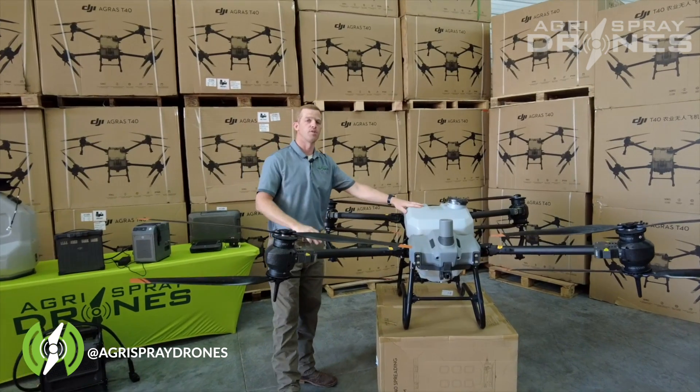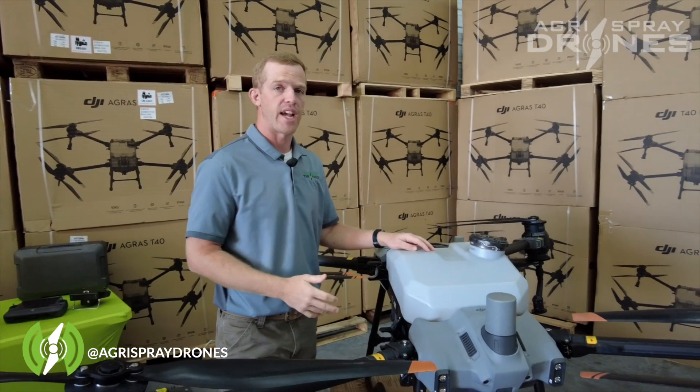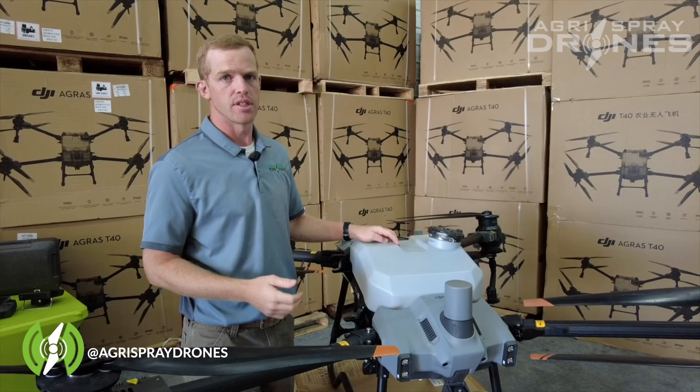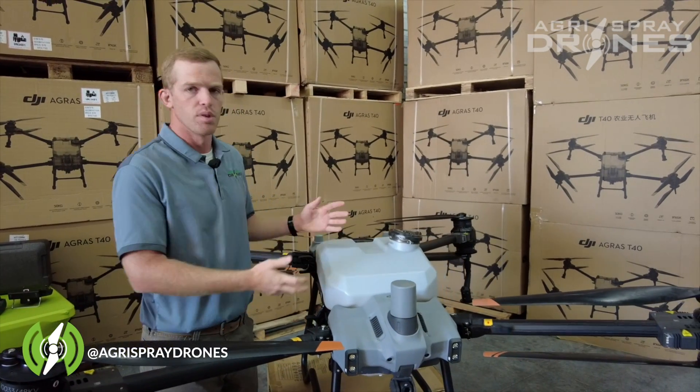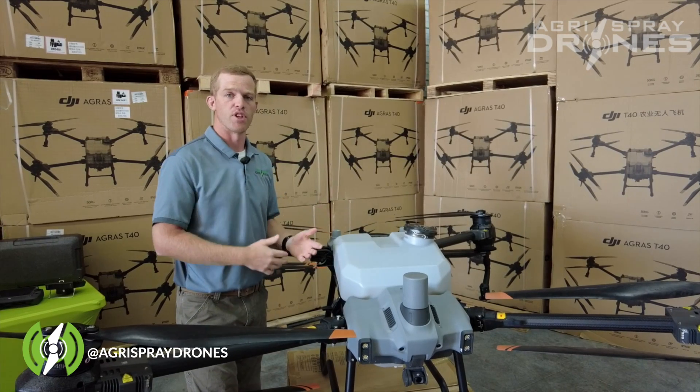Tank size is our first area. The tank on the T40 is 40 liters, or about ten and a half gallons, as compared to 30 liters, or about eight gallons on the T30. This one's obvious — a bigger tank is more efficient.